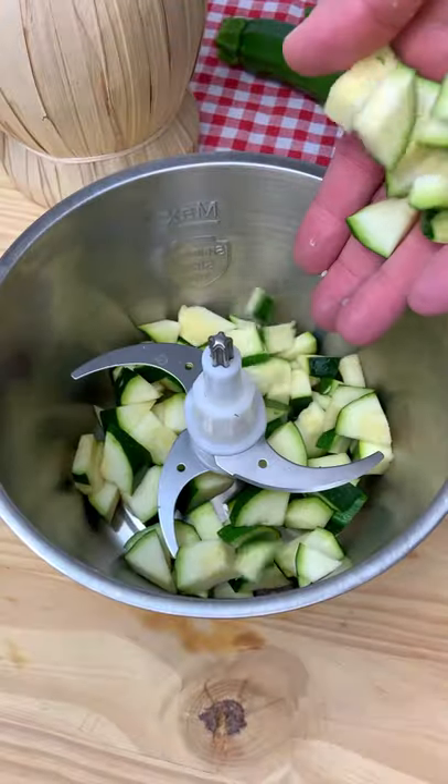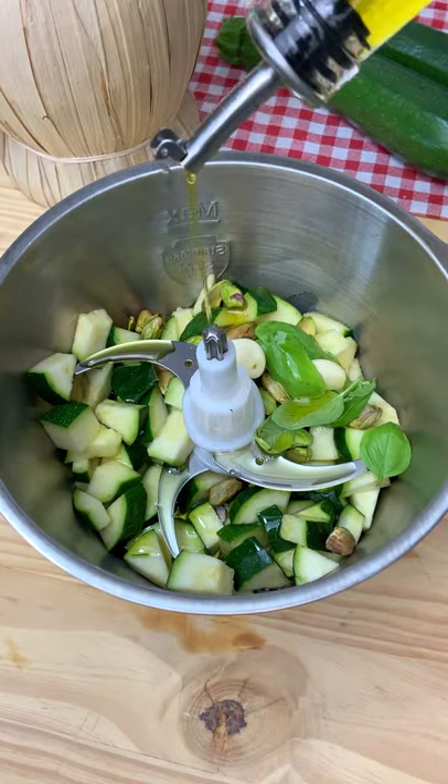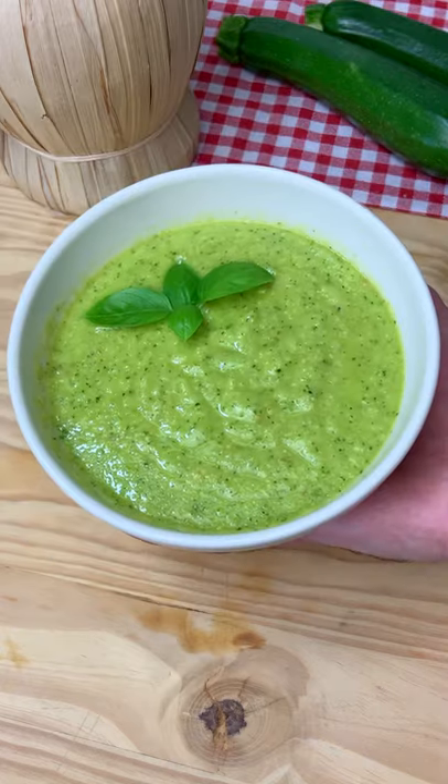You have to try my zucchini pesto pasta because it's delicious! Mix your zucchini with pistachios, fresh basil, garlic, a pinch of salt and extra virgin olive oil until sexy.